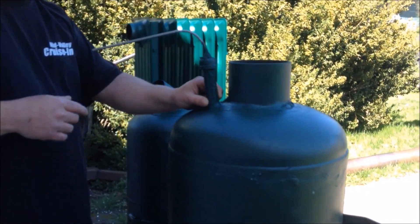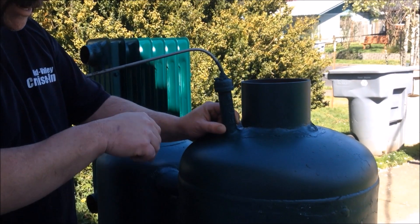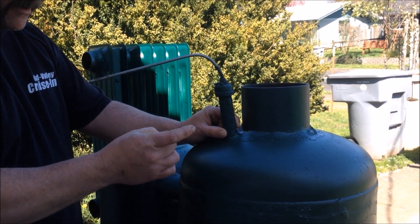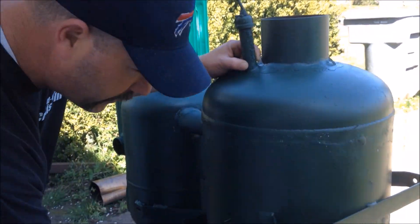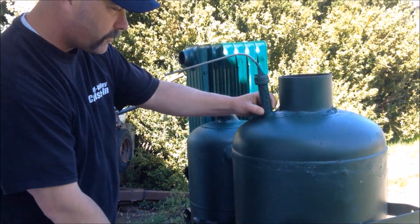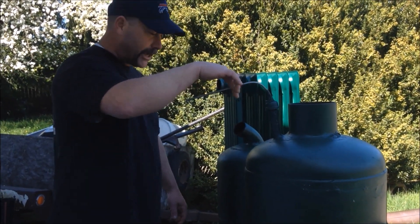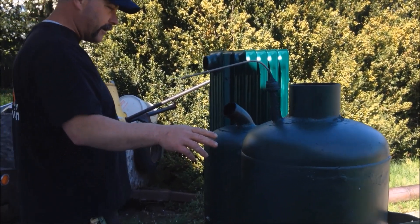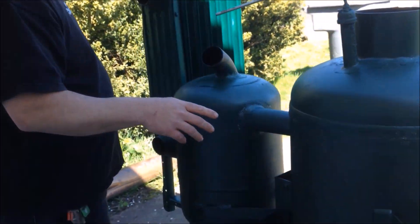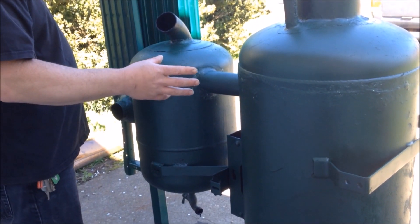Instead of the shaker being down at the bottom, what we did is take a rod and run it straight down to the chain, hooked it, then welded it so it's not going anywhere. I just didn't want to have to be bending down to reach it.